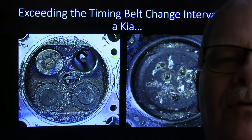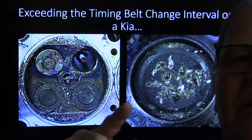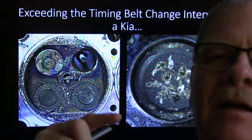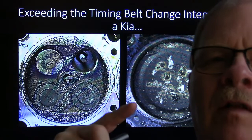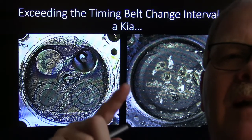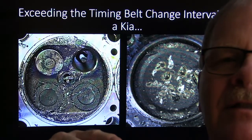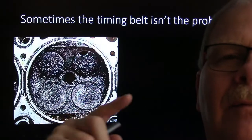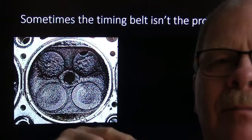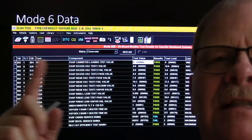This is what happens when you exceed the timing belt change interval on a Kia - it doesn't just bend valves, it typically snaps the head off a valve and beats the crud out of the top of the piston. This is an engine replacement situation. At the time we found a salvage engine for $500 and popped it in. Ford Festivas had those Korean-made engines too, and they'd burn valves - you'd see a bouncing vacuum gauge and a misfire on that cylinder. Sometimes the timing belt issue isn't the problem though; this is also where Mode 6 data comes in handy.